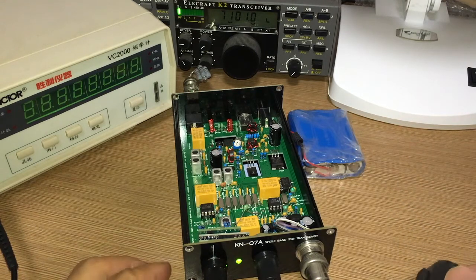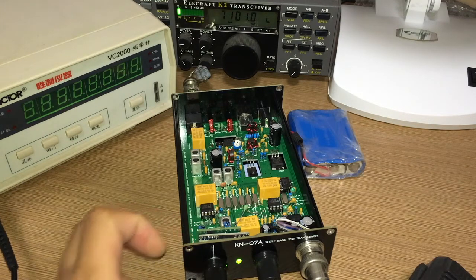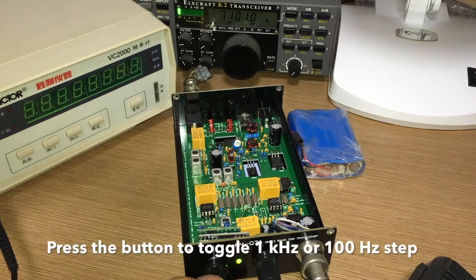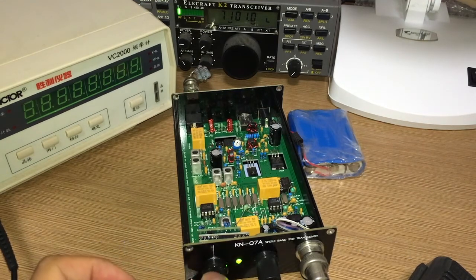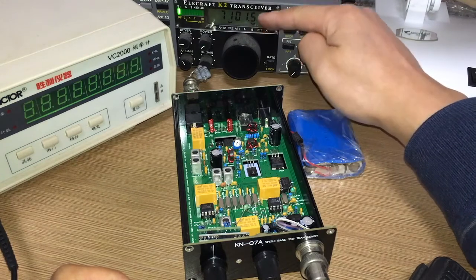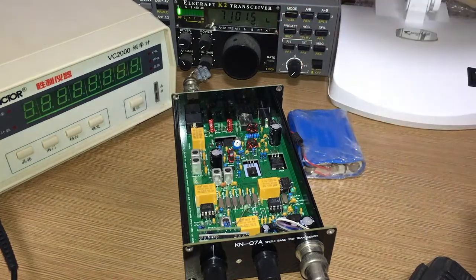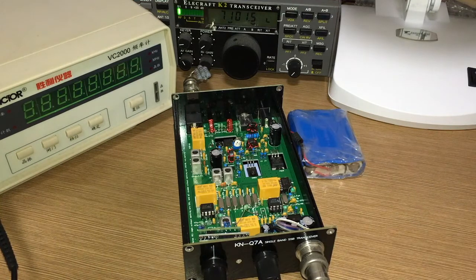If I want to change the step, I press the button once. Then I turn five steps forward — one, two, three, four, five — and it's now at 7101.5. Transmitting: 'Hello CQ CQ.' It works great.